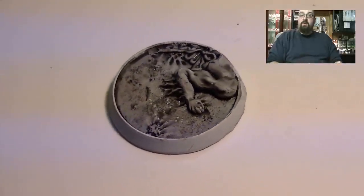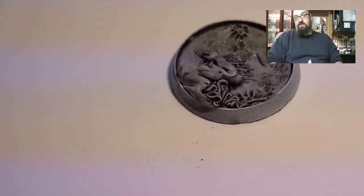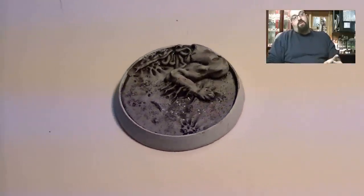So I figured I'd throw this up. In my quest to find good Nurgle bases, I actually came across a site called Secret Weapon Miniatures. Now, they don't have Nurgle-specific stuff, but what they do have is beveled bases so that you can put liquid in them.